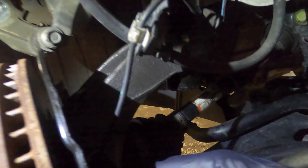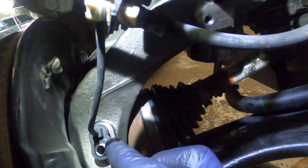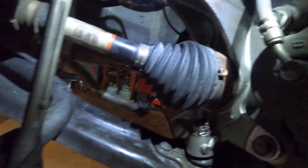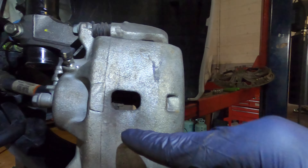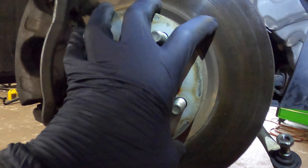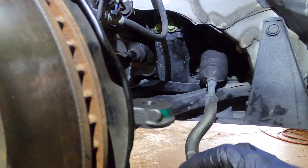Next step is to put back the speed sensor — put that in here and tighten it. Then set back the caliper. Make sure everything is tight: double-check the caliper, the sensor, all the bolts. Also make sure you have both brake pads seated in — both of them are in. Everything is looking good so far.